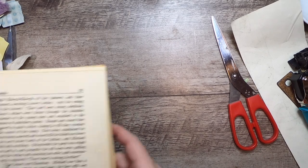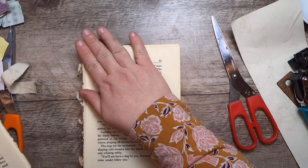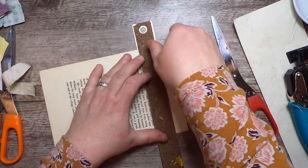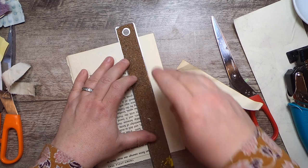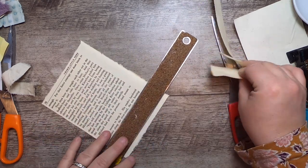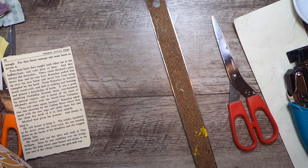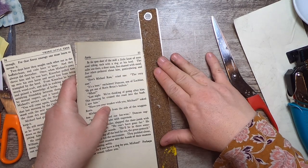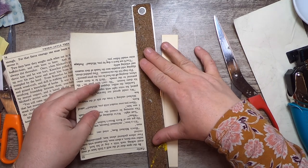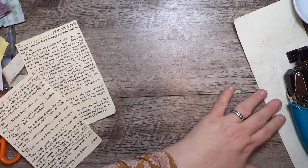Now let's do something different — let's use some book pages! Everybody has book pages. I'll do a couple. I'll tear a little off the bottom — just want it to be all text. Then I'll grab a couple more pages. I like to use materials that everybody has access to, as well as my own art materials, so I'm mixing it up.